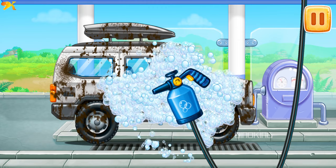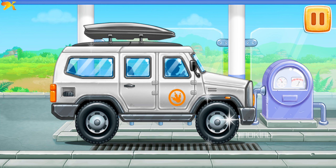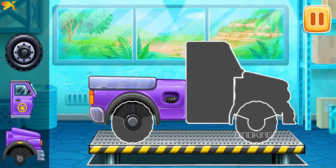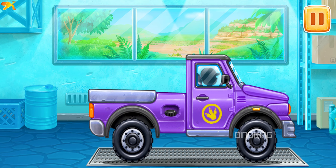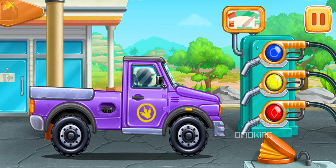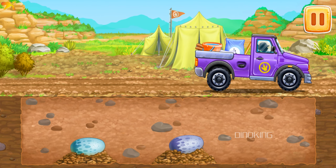Let's wash the big off-roader. Keep it up! We need to assemble a pickup truck. First, let's fuel the pickup truck — press the pump.